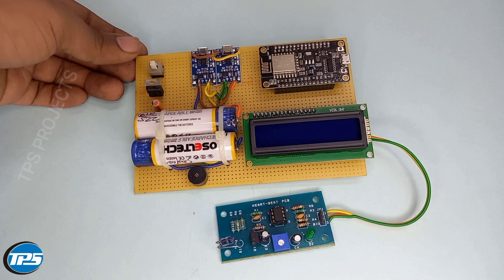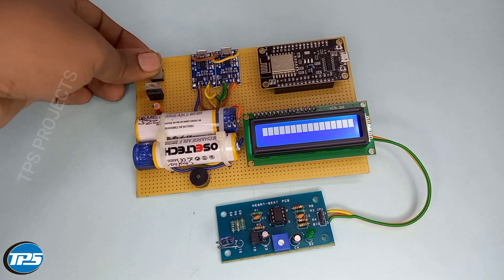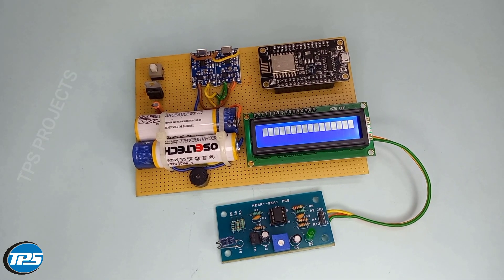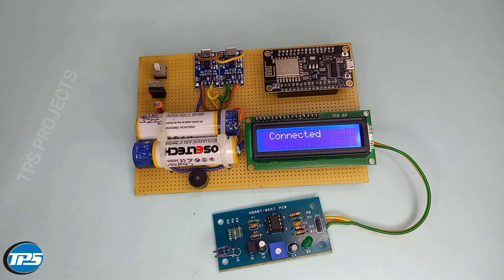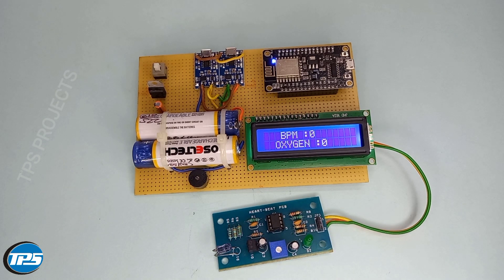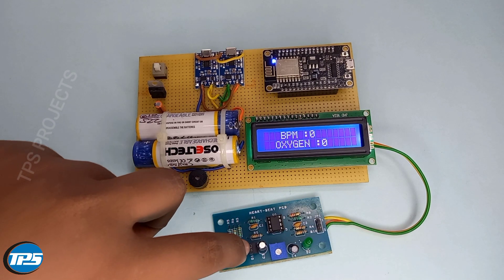Now we can see the working of the system. It is asking for a Wi-Fi hotspot, as it is integrated to the cloud database system. Through the internet, it sends the oxygen and heartbeat level to the Blynk app.